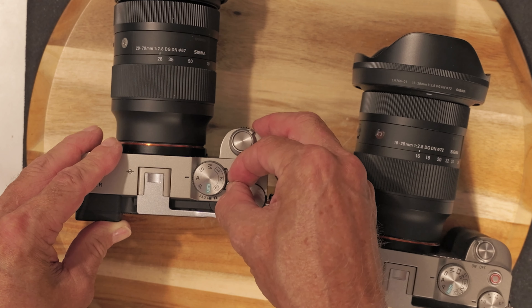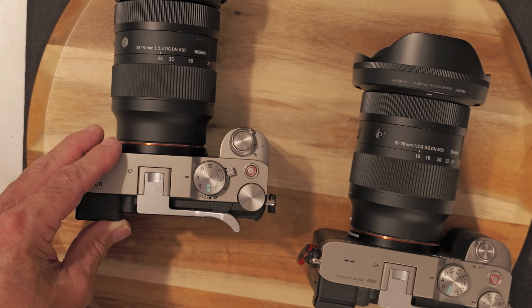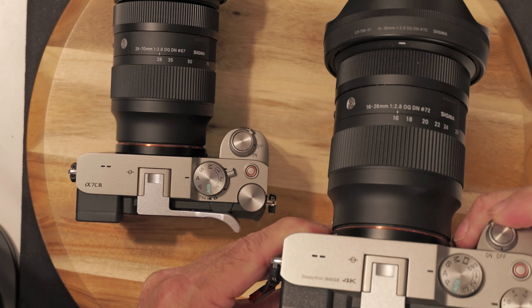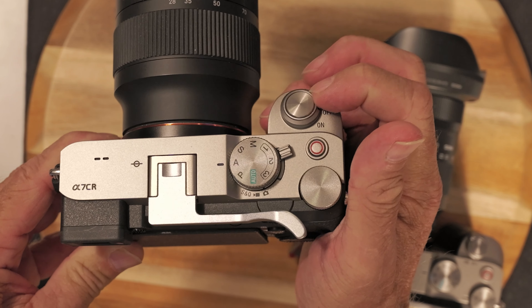A little unboxing — I already did it, but right now I've got the 28-70 F2.8 Sigma on the Sony a7C R.